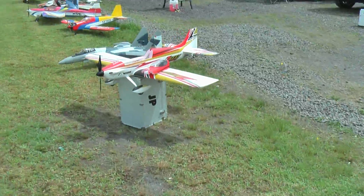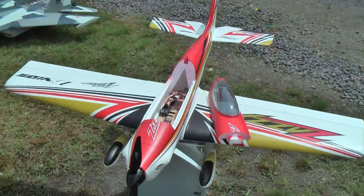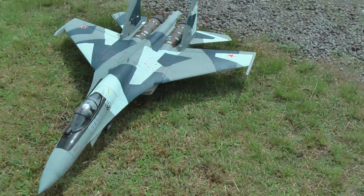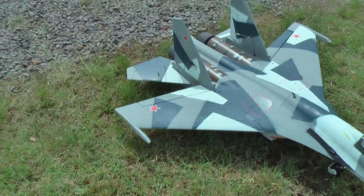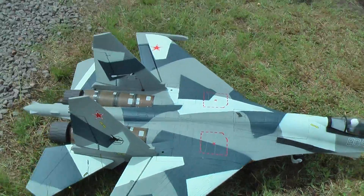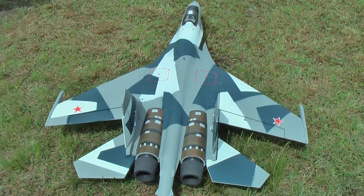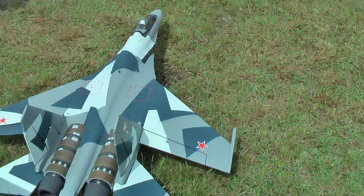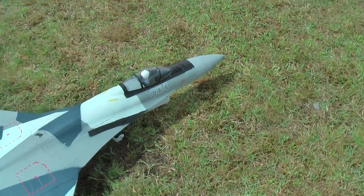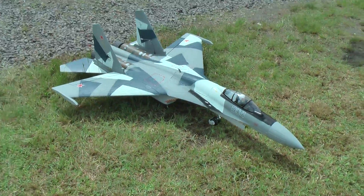This is Gary's Avos Zazi — little foamy. On to this SU-35. Full thrust vector system installed, 14-channel receiver. Flies on a six-cell lipo setup. Not flown today, but a cracking little model — three-wing model.